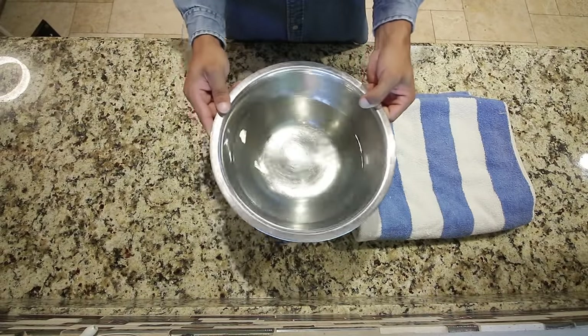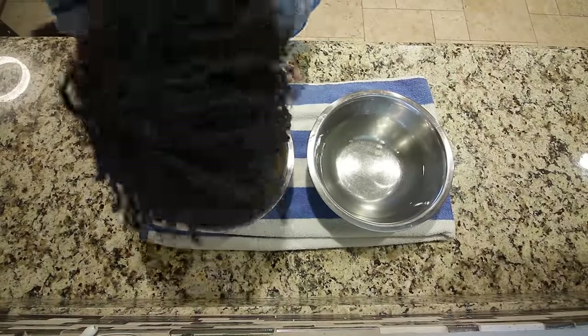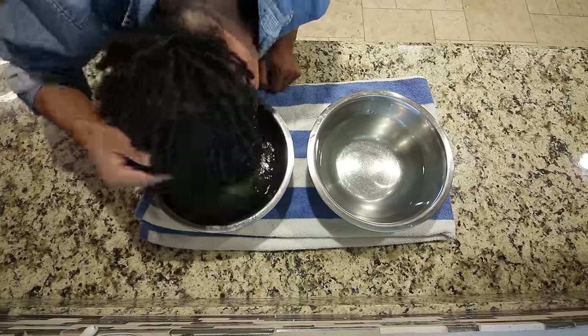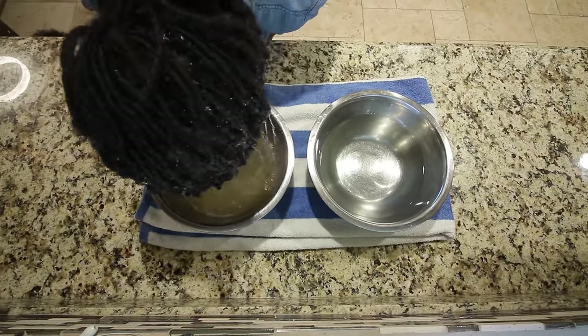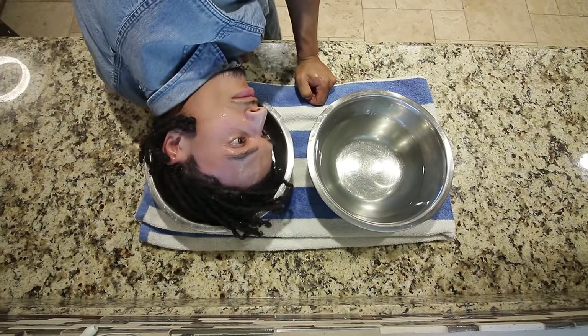I started by grabbing another bowl that I can put clean water in — this is going to be used as my rinse bowl. I placed both bowls on a towel to keep a clean area. Then I went ahead and dumped my head into the apple cider vinegar mix. I made sure to saturate all of my hair, but most importantly, I made sure my scalp was getting most of the attention. Make sure you're rubbing it into the scalp — that's the most important part.